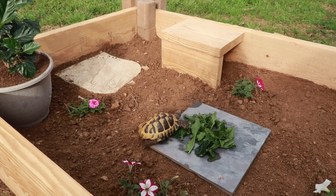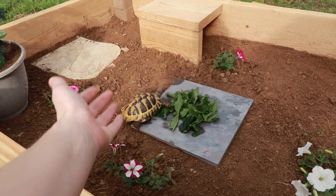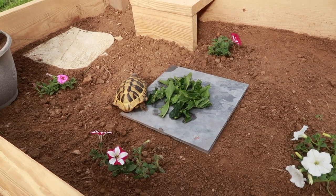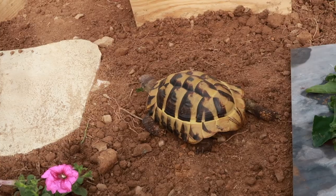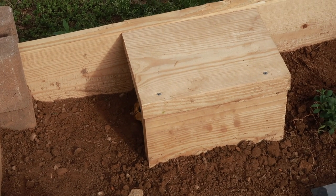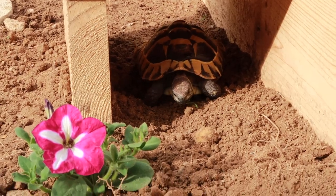I think Blue and Koa are really going to love this enclosure. Blue loves being outside and loves eating greenery and plants; Koa gets a bit antsy outside and has no interest in eating flowers. But sunshine is so great for tortoises — any opportunity to get them outside or have an enclosure like this is really beneficial. Blue is exploring — he's going in, he's gonna love that hide!